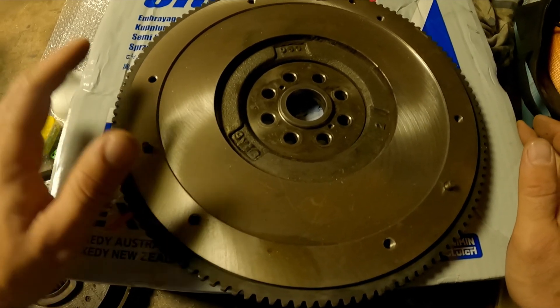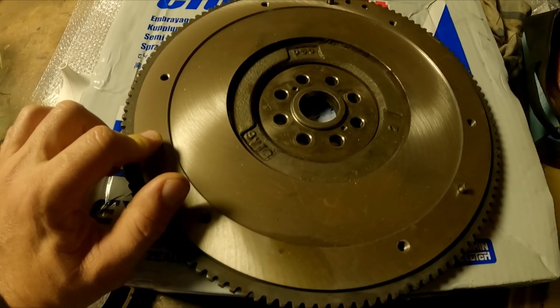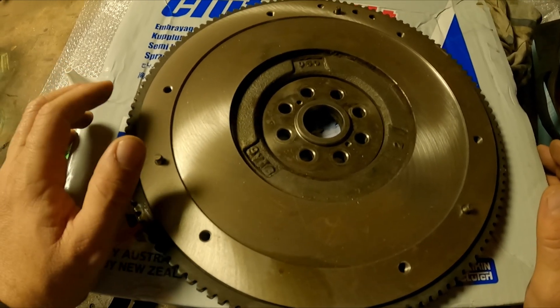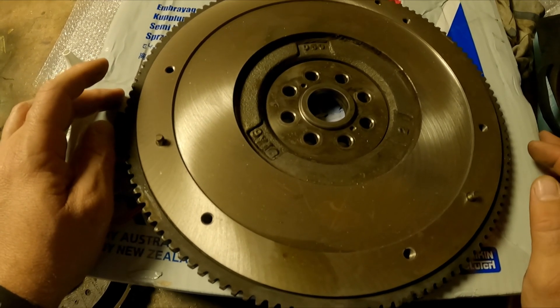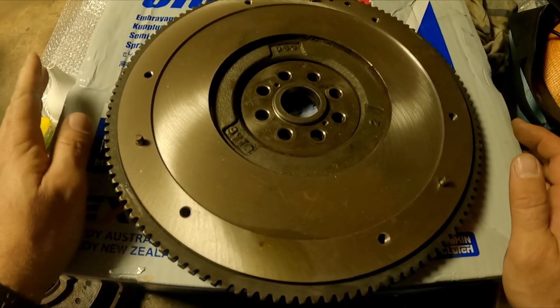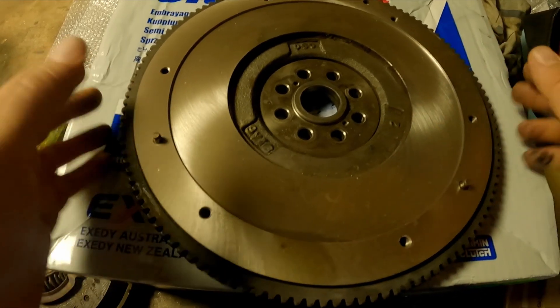This flywheel is also about three kilos heavier than the single mass solid flywheel, so that's another reason — you're going to get a little bit more snappy acceleration. And it's just about longevity really. I also got the clutch kit at a really good price, so I don't need this one anymore — I'm probably going to sell it with the other Subaru parts.